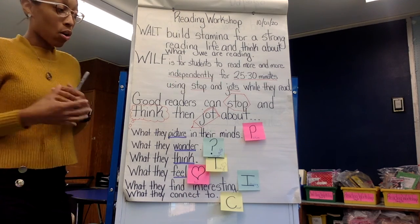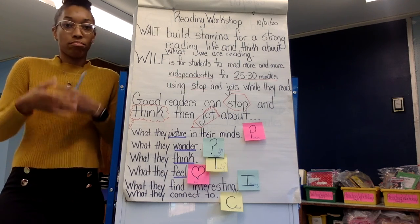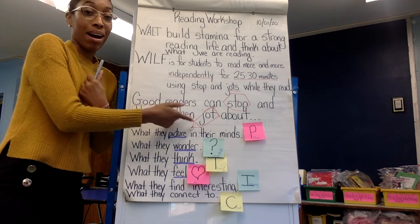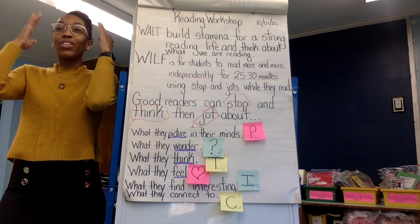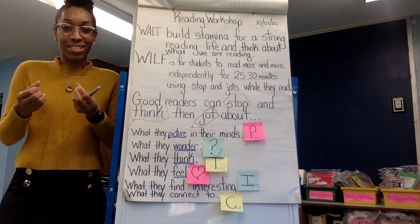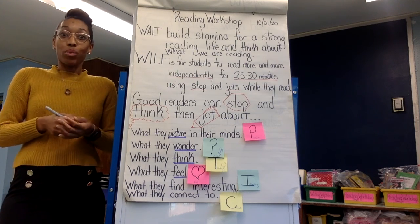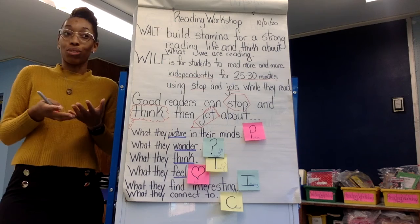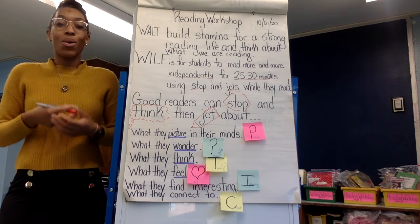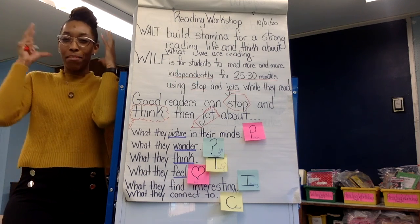Now let's think about the book First Day Jitters. I could say, I can picture in my mind being really nervous and how Mrs. Hartwell felt on that day. Thinking as if I'm a student — we thought it was a student who was really nervous about going to a new school, didn't know anyone, first day — we felt that too. So I could picture that in my mind.